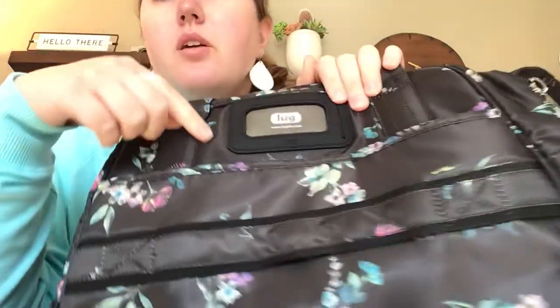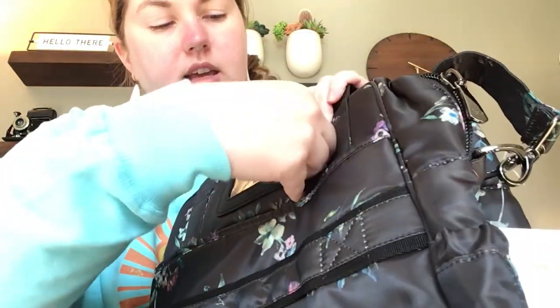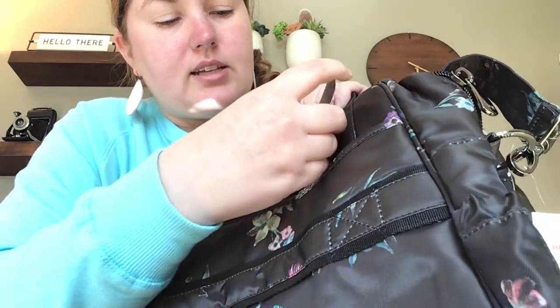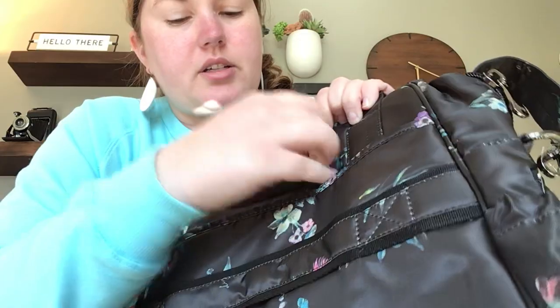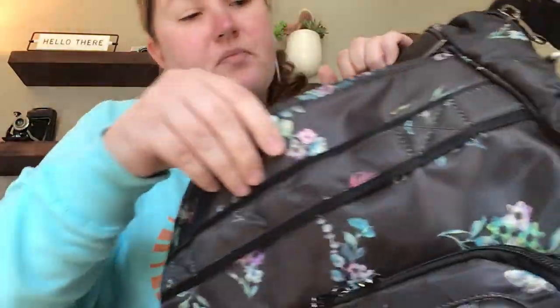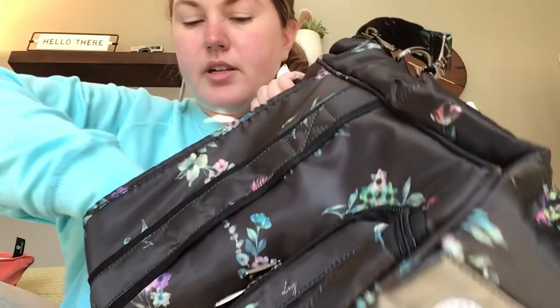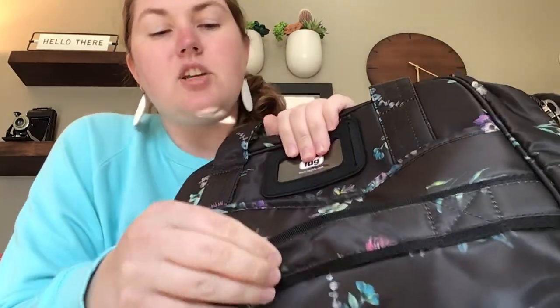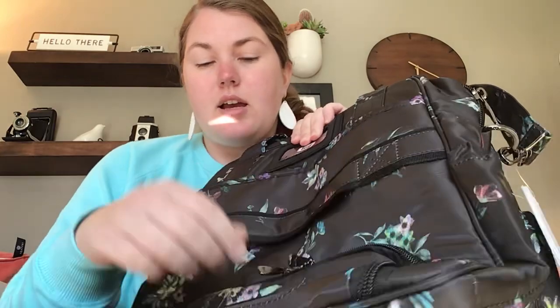Going around to the back — you've got an ID window here, and Lug even includes a little card for you to put your information on, or you can put any card in there. Below that is a zipper compartment with no internal organization. This is also a great place to throw your wallet if you don't want it on the front because of pickpockets. There's also a trolley strap with velcro so you can slide it on top of a roller bag, which makes it super handy.